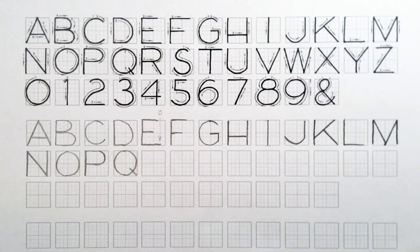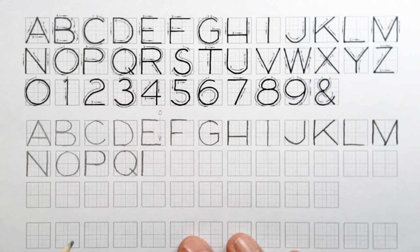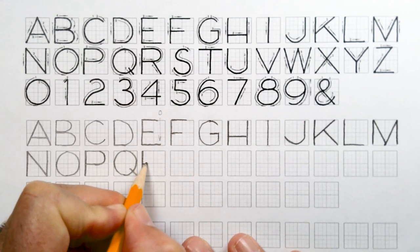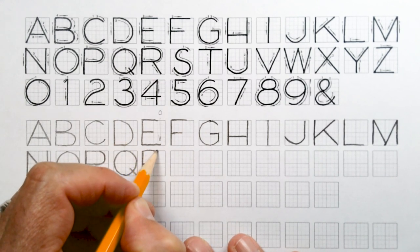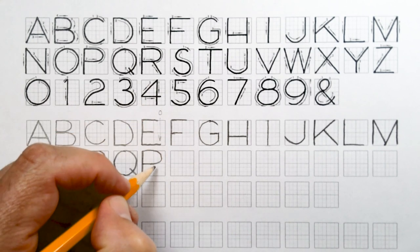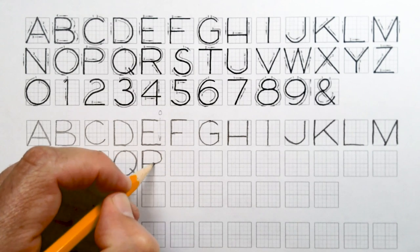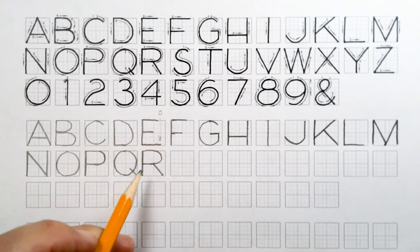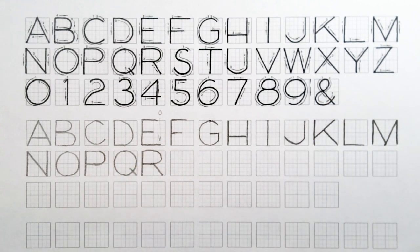You probably noticed that the R and the P are pretty much identical. Draw a vertical line down the left-hand side, start it off like an F with the cross piece, go back up to the top, go almost all the way to the right, curl around. On the R it's very important that you start right in the center of the box and bring your diagonal down. Just like the K has a little gap, you want to do the same thing with your R — it makes it feel stronger.